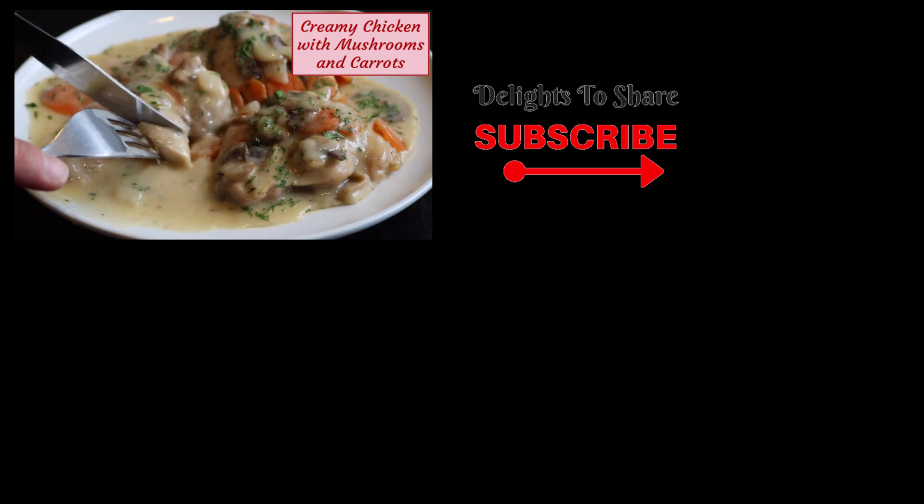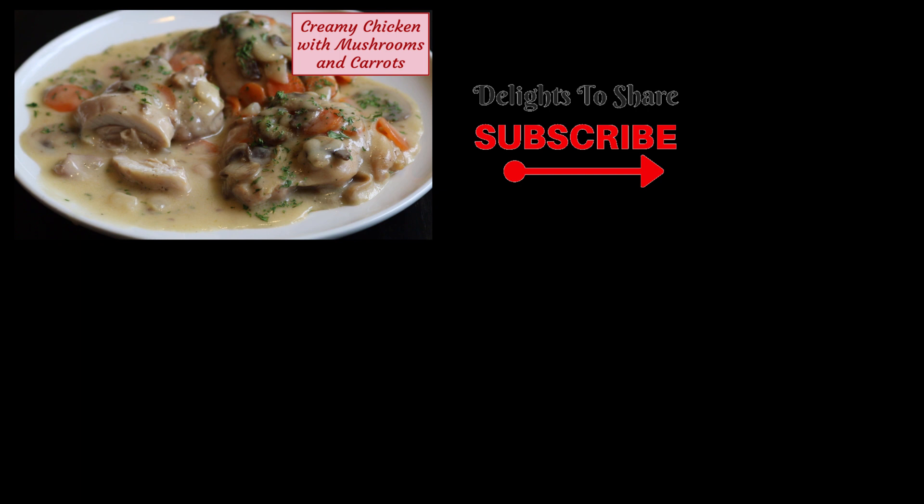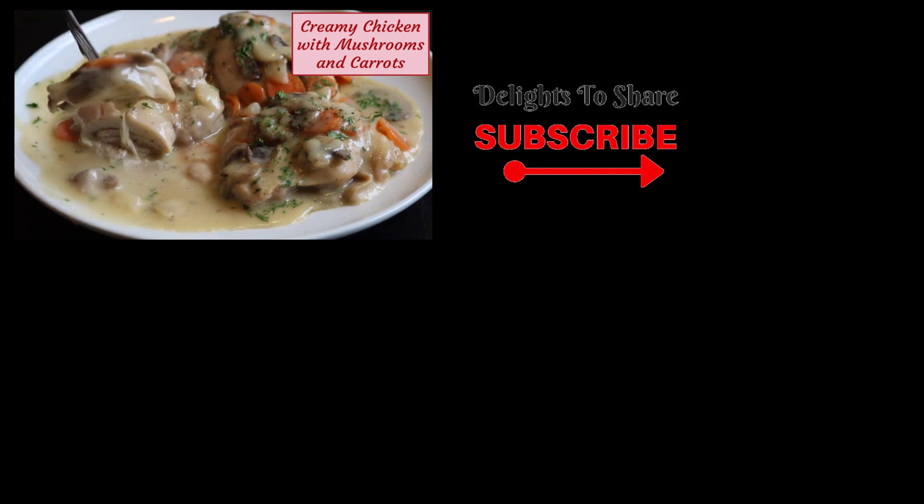I hope you'll try this creamy chicken recipe. Don't forget to subscribe to my channel so I can share more delicious recipes with you. And if you like this video, please give it a thumbs up. Thanks for coming and see you next time.